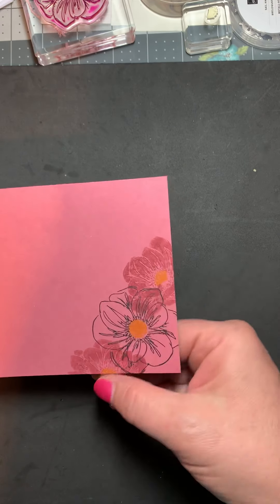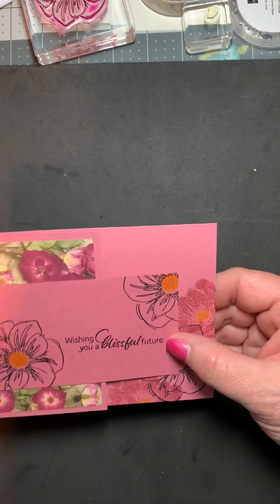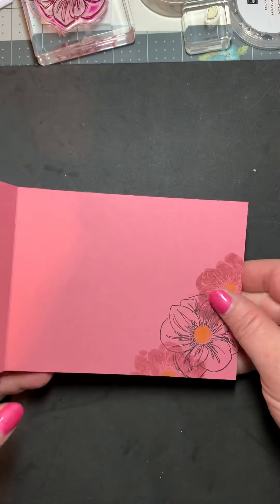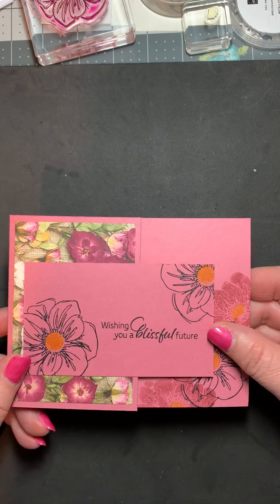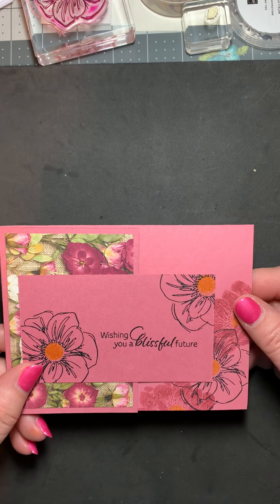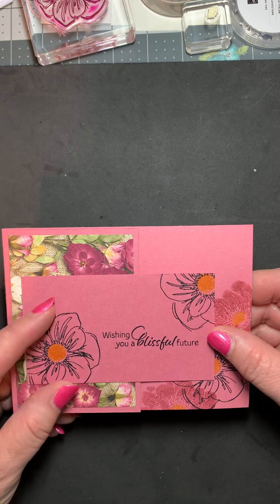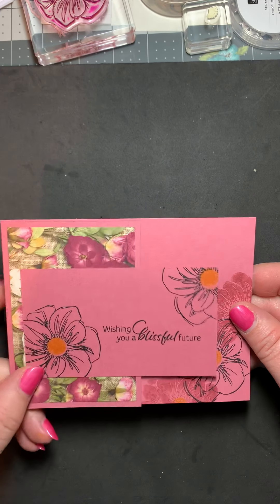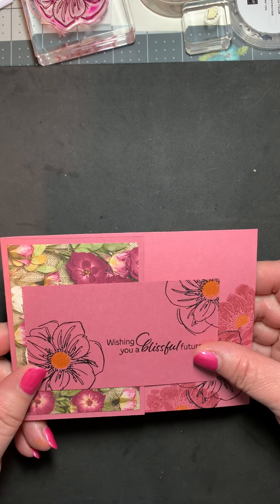I went ahead and stamped that on just for a little bit of interest — isn't that cute? Then you have all this space to write a name or whatever you want to say. I put 'Wishing you a blissful future.' I really think that's cute, so there you go.